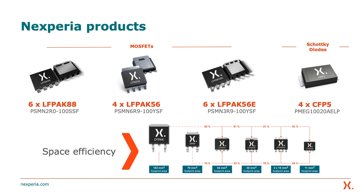When compared to the more traditional DPAK and D2PAK solutions, these offer space efficiency of up to 81%. The demo also features four Nexperia Schottky diodes in CFP5. This package can offer space efficiency of 13% when compared to traditional SMA packages.